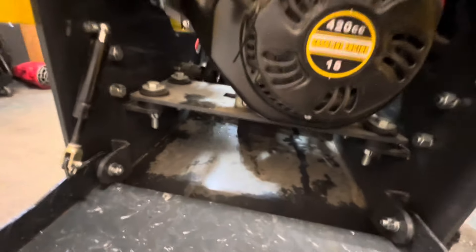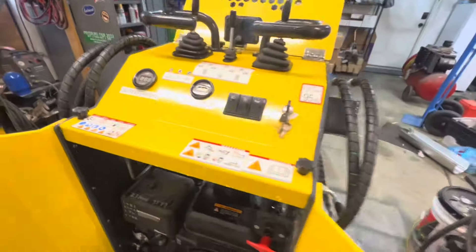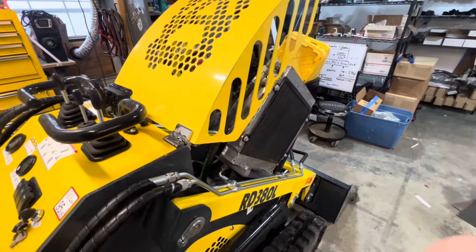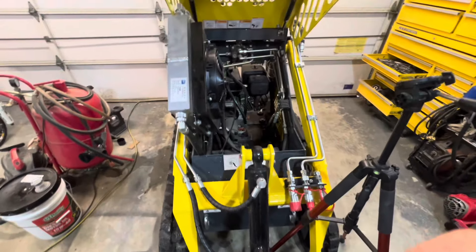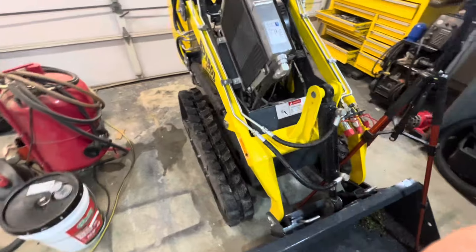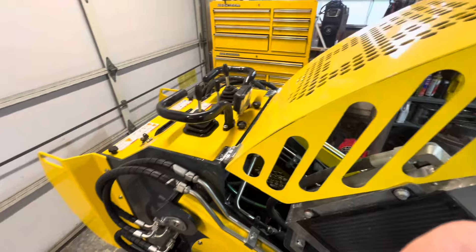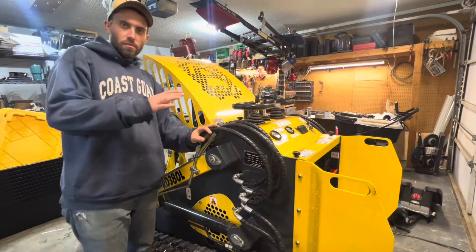The underside is extremely simple — battery mounted down there, engine mounts on a nice plate with rubber isolators. All in all I'd say it's a pretty well-made unit. I was very impressed when I loaded it on the trailer. It'll lift somewhere around 800 pounds — though I've almost flipped it over twice, so use extreme caution with that number.